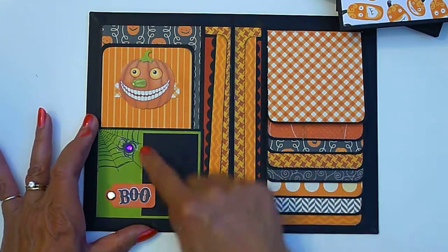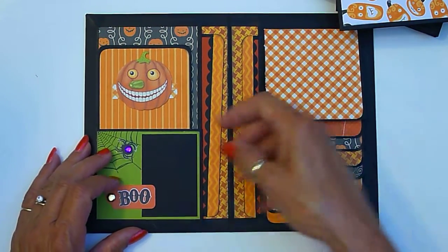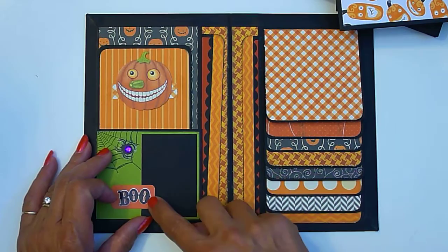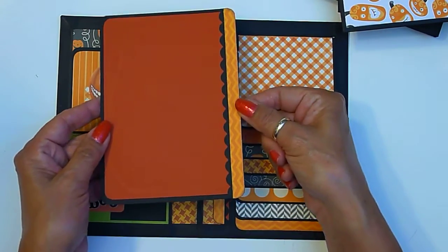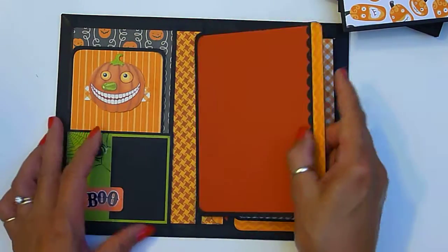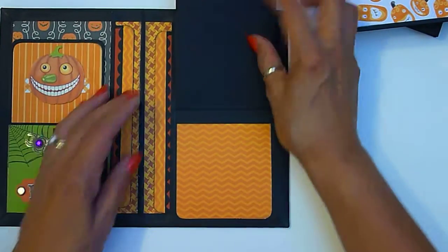It's got a little spider with a rhinestone and a mat. You could slide the paper underneath here — I didn't glue this down. Here's the mat for this side and your waterfall pages.